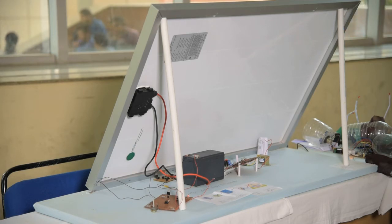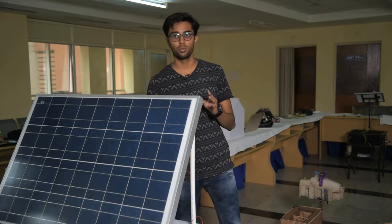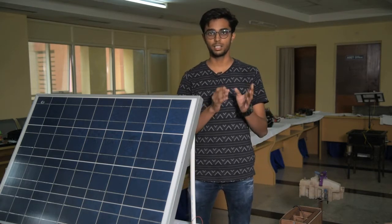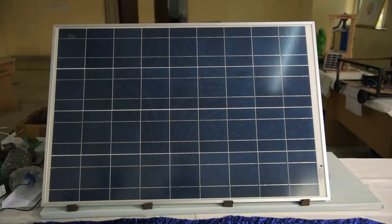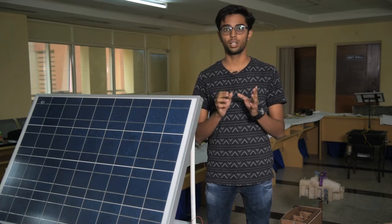The battery is capable of taking 7.5 amperes of current and is further connected to an inverter, which converts DC voltage into AC voltage. This is then connected to a transformer capable of transforming and delivering power up to 220 volt AC, which is used for home appliances.